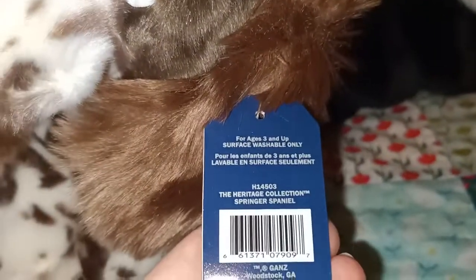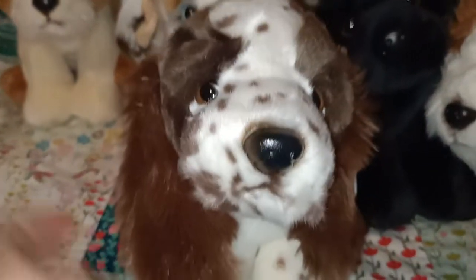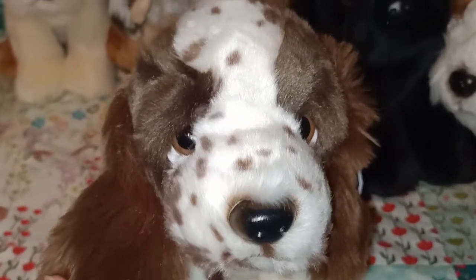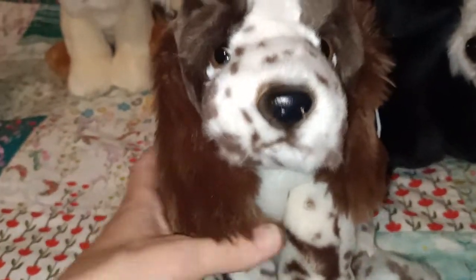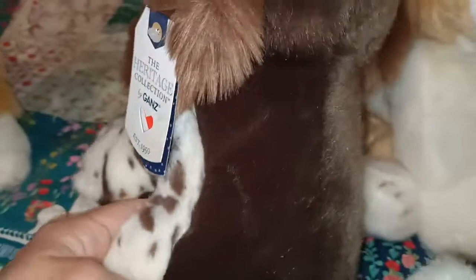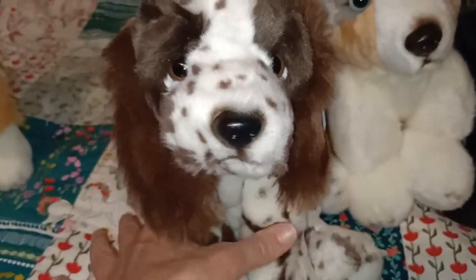Next up we have a springer spaniel. Let's have a look at the back of the tag - springer spaniel. It's got beautiful coloring on it. I feel like the fur here in the middle reminds me of like chocolate chip ice cream. It's really lovely. I just love the coloring on the springer spaniel and it's got a very sweet face about it. The brown and the white - I don't know what it is about springer spaniels, they always just look very lovely.